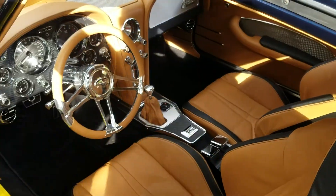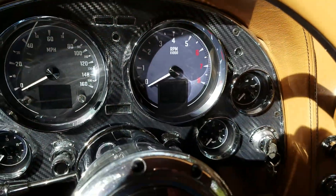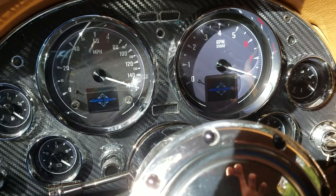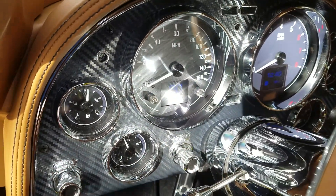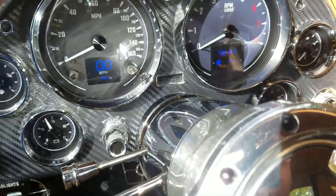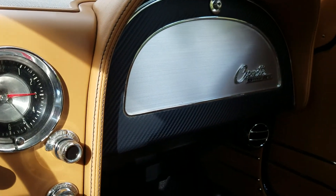Opening up the door to show the interior — got a billet specialty steering wheel and the Dakota Digital HDX gauges. A little hard to see with the sun shining on it, but you can change the colors of the background lighting and the needles, all different colors. It's really sharp. It's got the carbon fiber inlays on the dash, console, as well as the glove box.